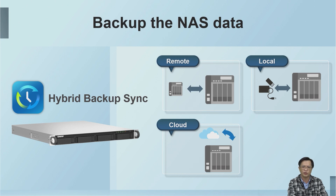HBS helps you efficiently back up files to the local NAS, remote NAS, remote server, or cloud storage space. Through a multi-version backup mechanism, it ensures the safety of important data and also allows you to easily check modification records.